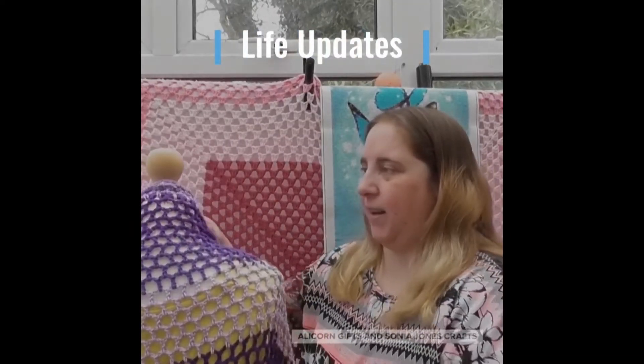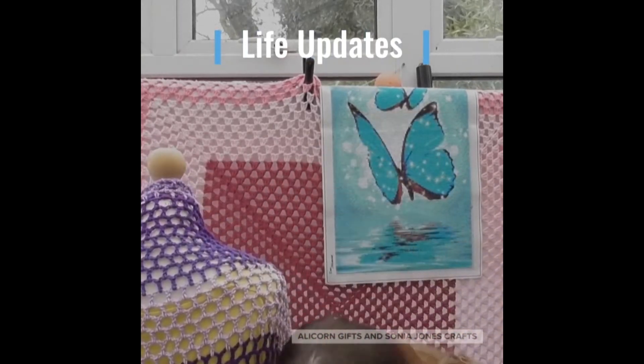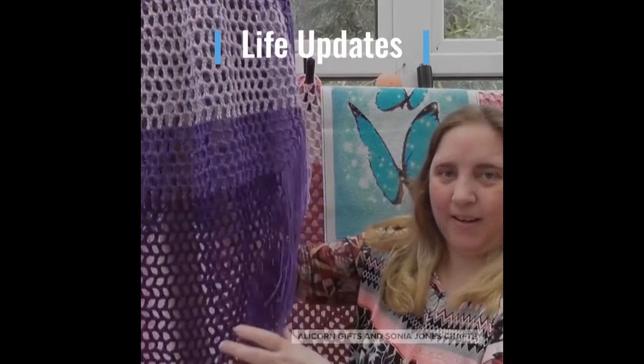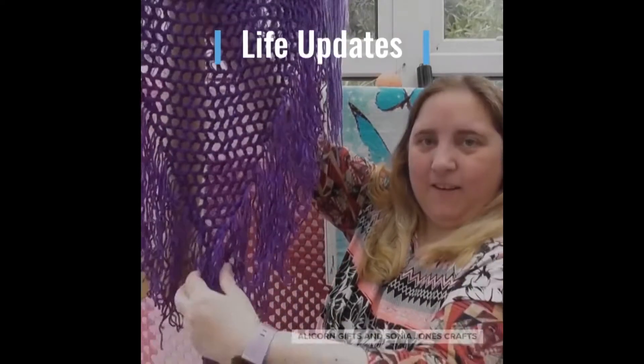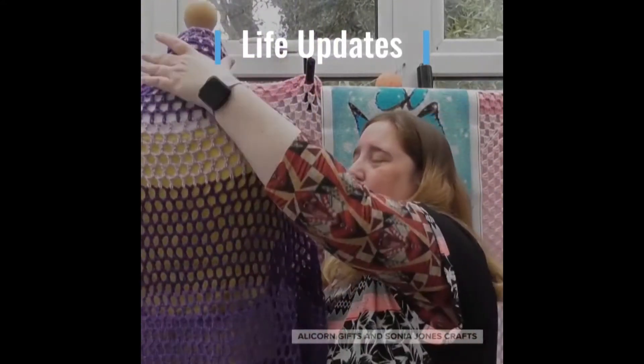It's now finished. I will attempt to pick this up so that you can see it. So it is very long — it goes all the way down. On me it touches the floor.